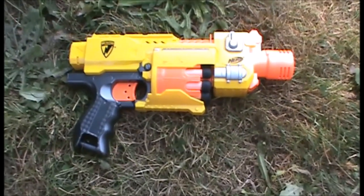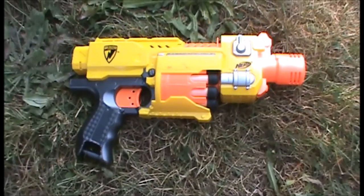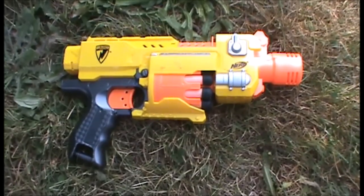Hey guys, it's Cirodon, and today we're doing a review of the Nerf N-Strike Barricade RV-10.